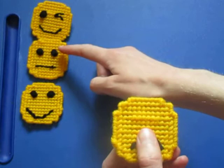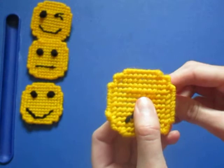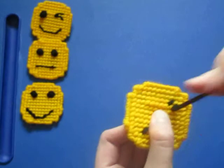Now the next thing we have to do is the eyes. This is called a French knot, so we'll do that. First you need to decide where you want your knot — I want mine right here. So what I'm going to do is go down one hole and make an outline; I'm going to make a little diamond around where I want my eye to go.